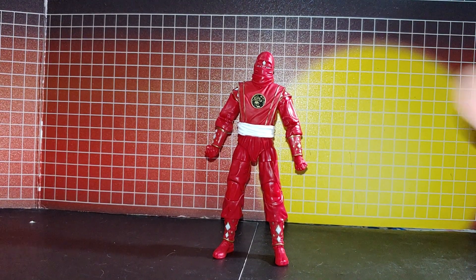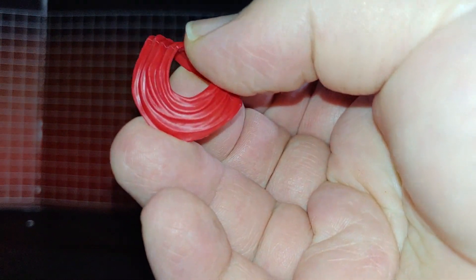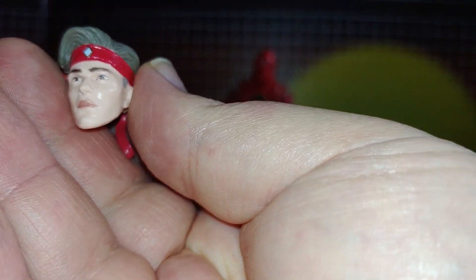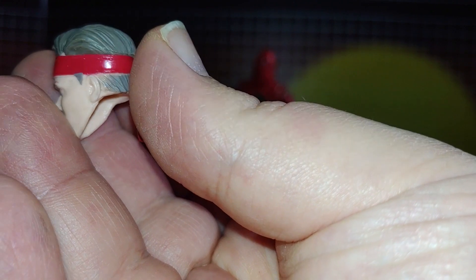And of course he has a collar piece. Shed sculpt. Looks very nice.